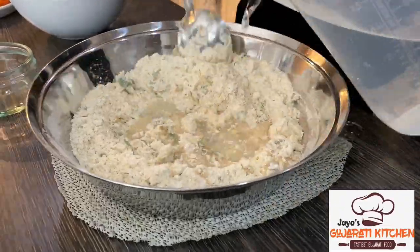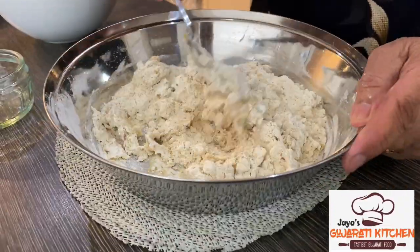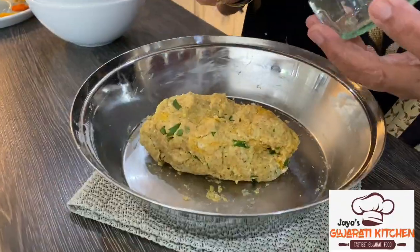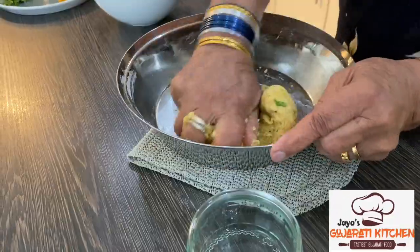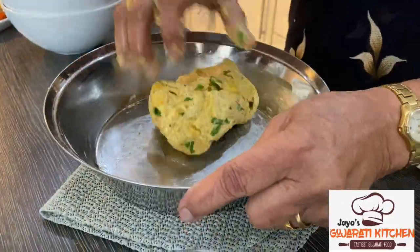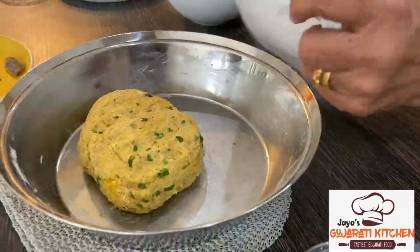Mix everything together and then start adding enough warm water to form a soft dough. Add a few drops of oil and continue kneading for a little while longer. When the dough is ready, cover and leave to rest.